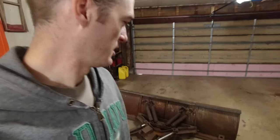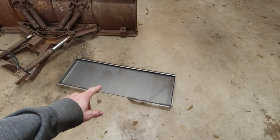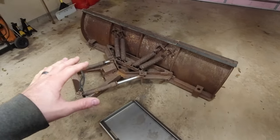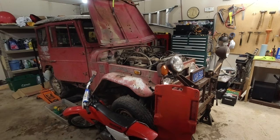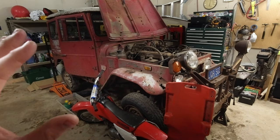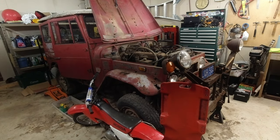Hello everyone and welcome back to Humble Acres. Today we are going to be making a snow plow for the tractor. I got my quick attach plate — it's actually the same one I used for the stump bucket, and that video will be right up here. This is the plow that came off of the Land Cruiser, which is sitting right here in the garage. I haven't really done anything to it yet — those videos will be coming this winter.